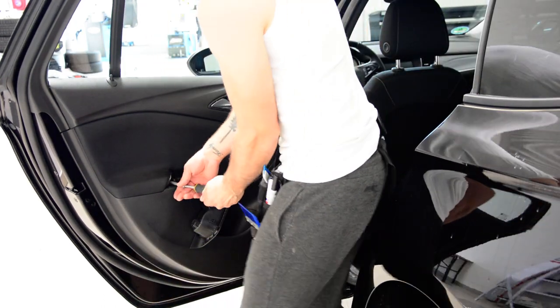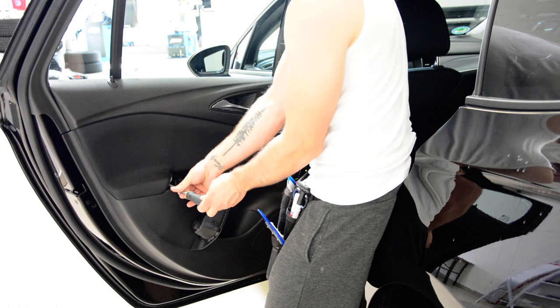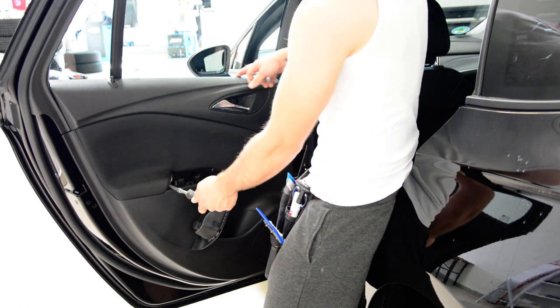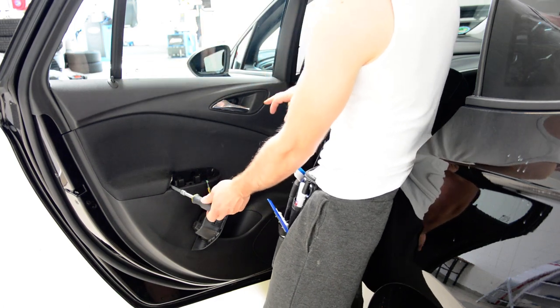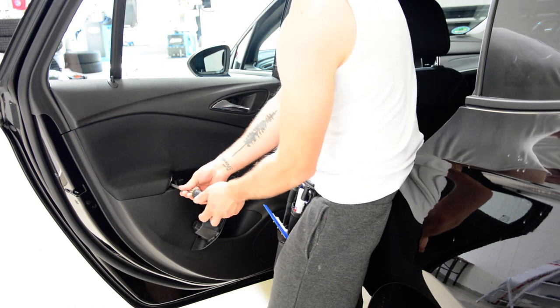After you remove this door panel, after that we remove the clips. You can remove the seal from the top just by pulling the door panel and taking out the seal.